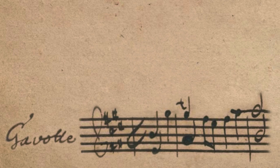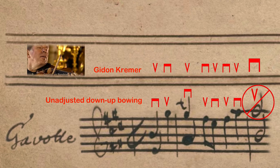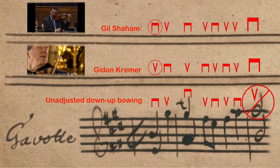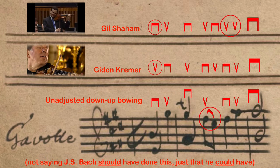Back to Bach's third partita again. The Gavotte's bowing scheme implies that the final note of the first phrase should end in a long up-bow — but no violinist wants to do this. Watch a few performances on YouTube and see how each player solves this problem. Gidon Kremer simply starts with an up-bow so that he can end on a down-bow. Gil Shaham, on the other hand, starts with a down-bow, but then throws in two up-bows in a row just before the final long down-bow. Bach could have solved all these problems simply by marking a slur on the second beat of the first complete bar, but he chooses not to, and so violinists have had to adjust to the consequences for the rest of history.